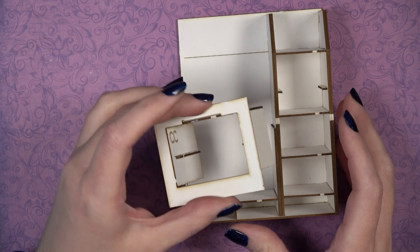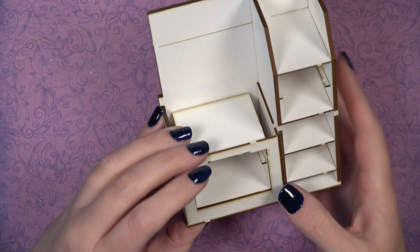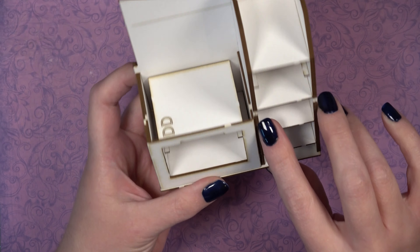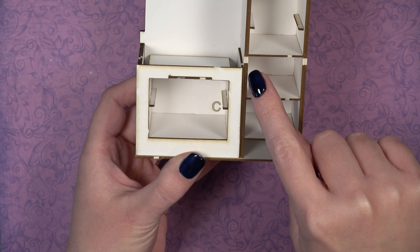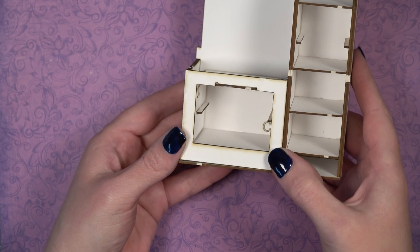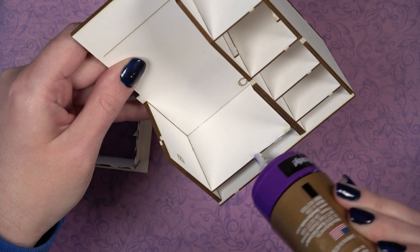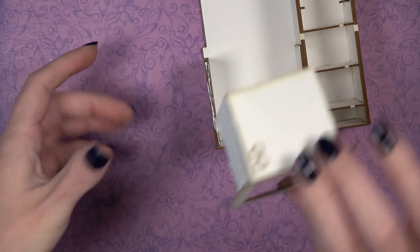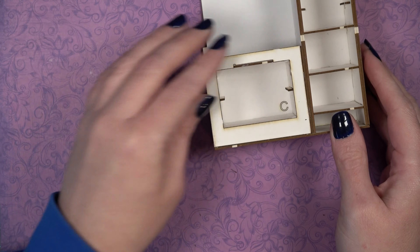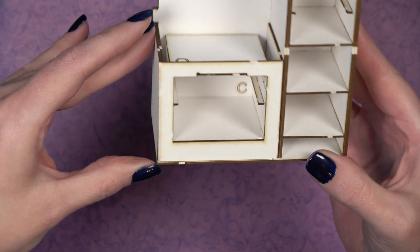If assembled correctly, this unit should slide right into the main piece. Line up the edge of piece G flush with the leftmost side; on the other side it should be flush with piece F, with the edges of D and DB still visible. Dry fit everything before adding glue to make sure it all works. Then carefully insert, make sure everything lines up correctly, and let it dry.